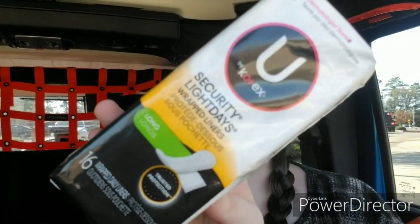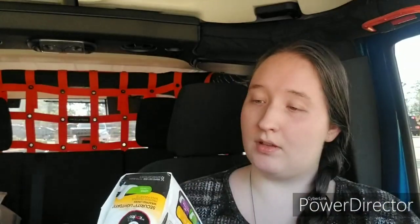Now I've seen a couple of name brand feminine hygiene products at the Dollar Tree before — I think I've seen Always, Modess, and Tampax — but I have never seen U by Kotex. U by Kotex is usually the brand that I prefer to use. These are Security Light Days wrapped liners, the long ones — 16 individually wrapped liners. So I went ahead and got a pack of those. I'll probably pick some more up next time I go in; I don't know why I only got one.